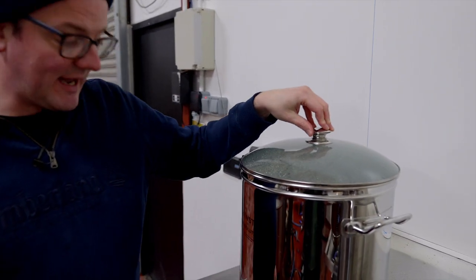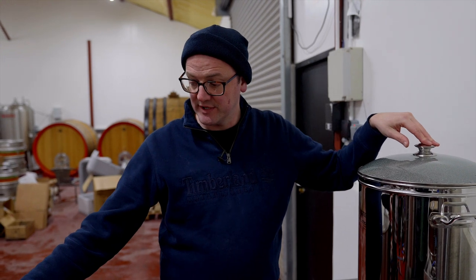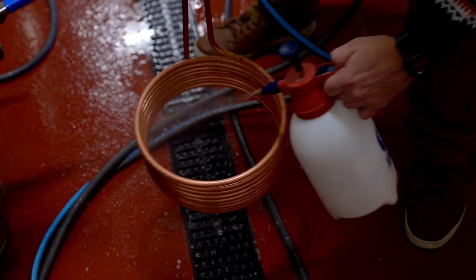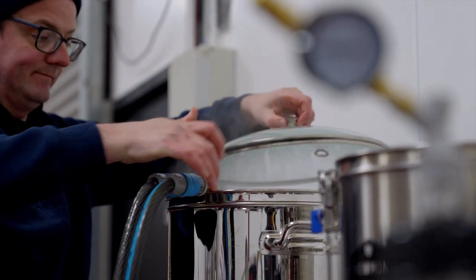We wanted to chill the APA first because of the advanced hop products and the fact that we wanted it into the fermenter first. The Imperial Stout has dropped in temperature whilst the APA was chilling. We didn't have the hose connections to chill both at once, so we've popped the chiller out and are now adding a little bit of no-rinse sanitizer around the copper chiller before submerging it, as the stout is literally at pasteurisation level as it is. We'll get this chilled and transferred to the fermenter.